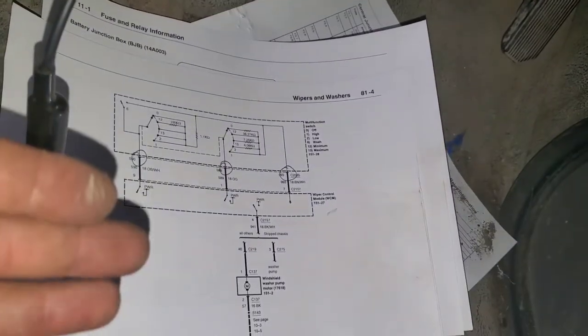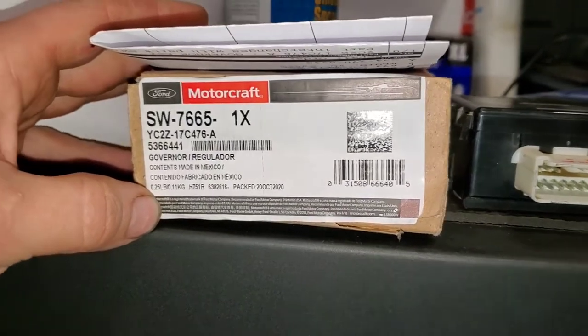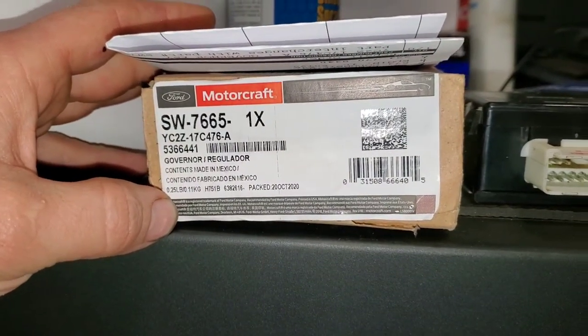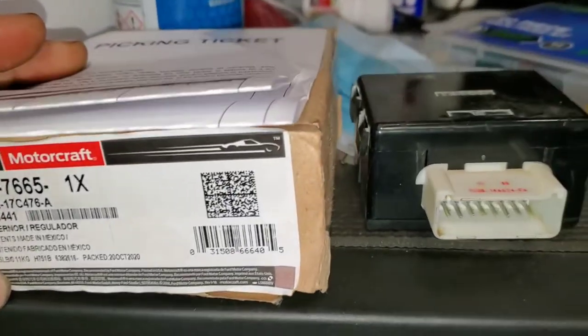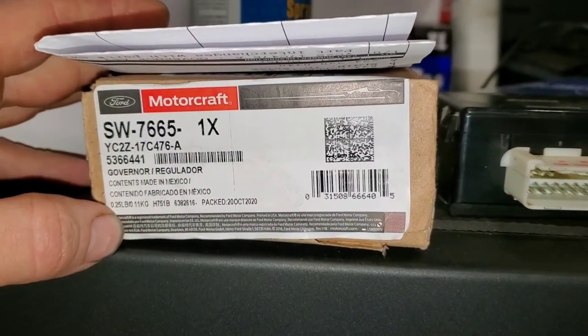The part number is YC2Z-17C476A. Here's the old module. These aren't common to go out, but in this situation that was it. If you follow this pinpoint test you can diagnose this module, or you can just pull the module off, open it up, and see if the circuitry is broken like I showed you. The wiper governor box mounts right up underneath here.